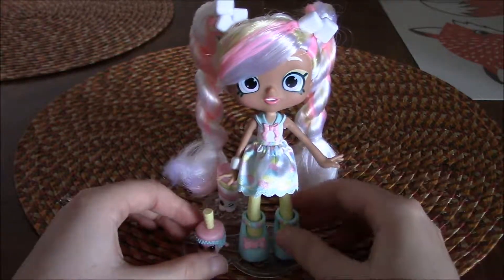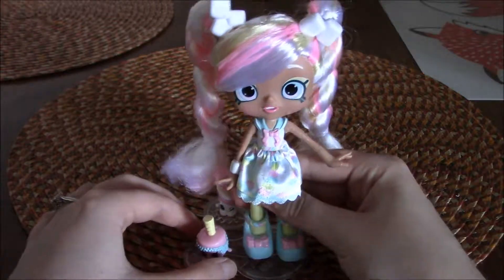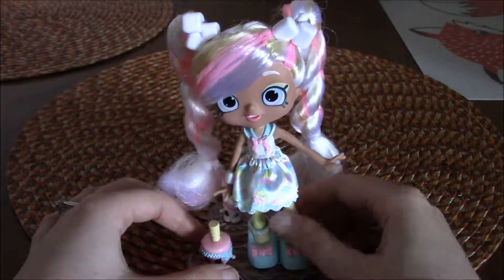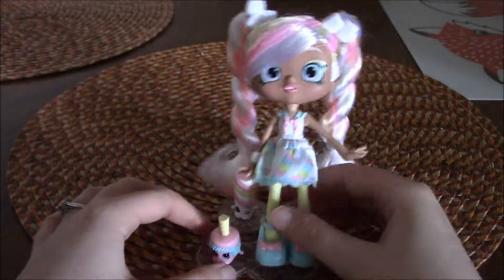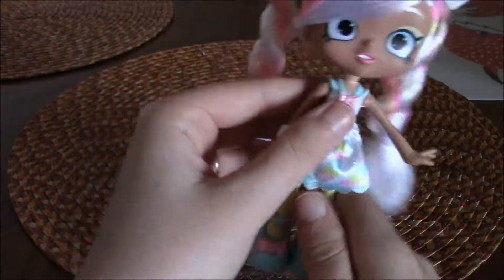Here she is on her stand, and she is a bit wobbly, a little bit unstable on the stand. Just know that she is a bit unstable — as you can see, she's falling over. So I'm going to take her off. Here's the stand.